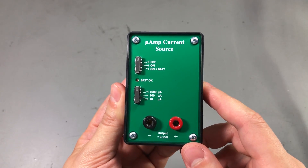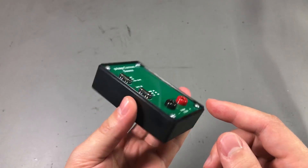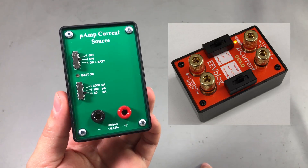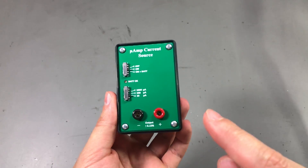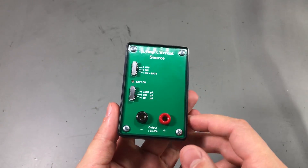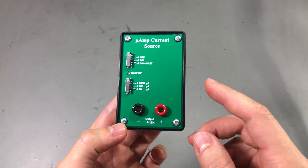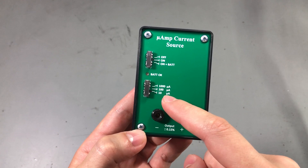Even though he built only a few units by hand, it looks very professional and you must have noticed the resemblance with the microcurrent built by Dave from EEVblog. But that gadget is used to measure small currents while this one is used to generate small currents. Fabian told me he designed and built this unit to help him characterize some voltage references, and it has three ranges as shown here on the front panel.